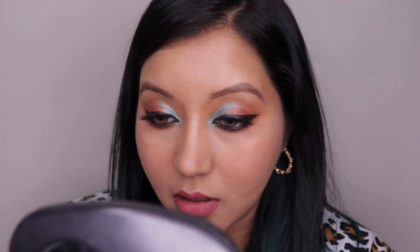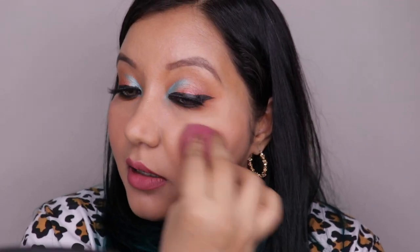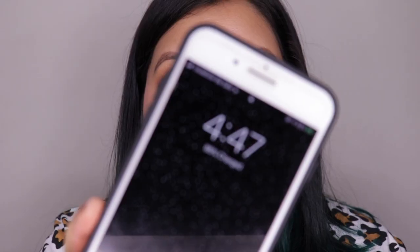Adding some on my nose as well just to give a nice flush of color. I honestly was not expecting this to be this pigmented, and it dries pretty quickly so you have to work fast. The best way to apply this is using your sponge with the teeniest amount of product. I can foresee this lasting a long, long time. The time right now is 4:47 PM — let me show you how it looks in natural lighting.